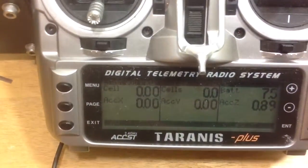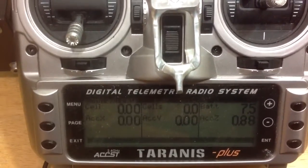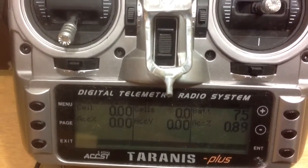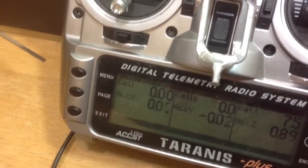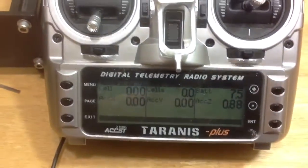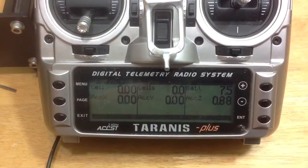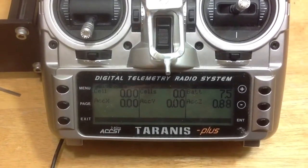And there's a whole bunch of data that is now available on your radio. I don't have the cell voltages set up, but if you look down at the ACCX, ACCY, and ACCZ, you can see that information now. You can get your GPS information — you can get a whole bunch of stuff. So if you had a GPS and you lost your craft, you could find out where it is by just looking at your screen for the last position it was in.